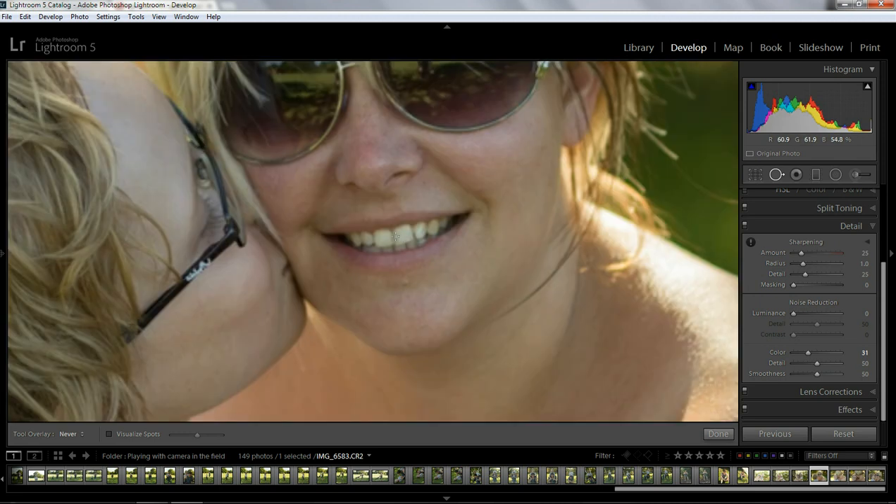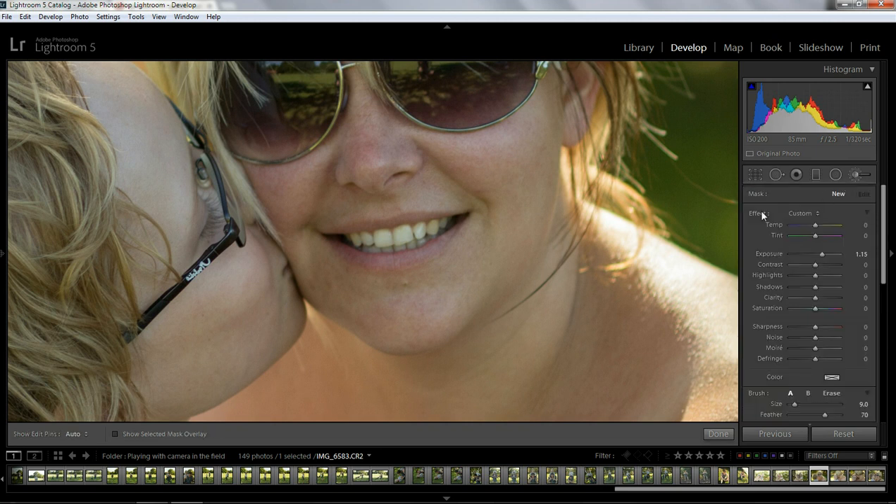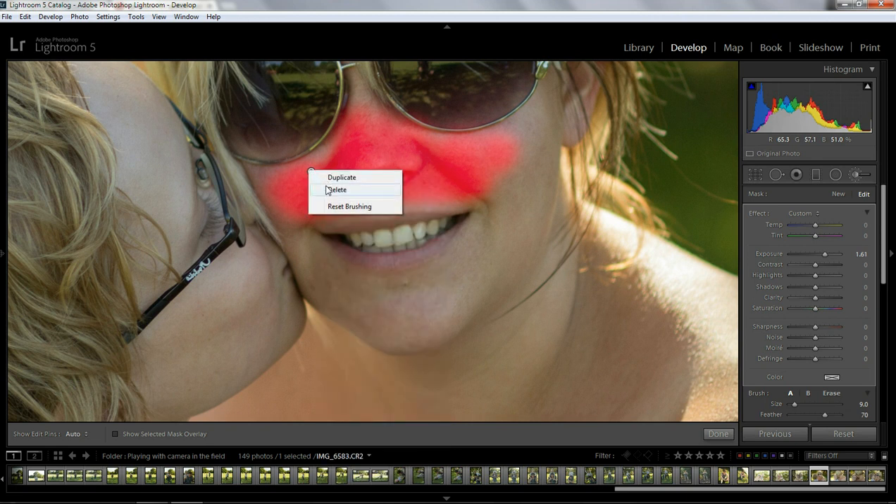Another thing — let's just zoom back in. If we make some local adjustments, let's go to the Adjustment Brush and double-click on Effect to reset everything. If I bring the exposure up completely just to show you, and let's just paint over here — this is just an example. Say you've made a local adjustment. If your pins are selected to be shown, you can now right-click when you hover over the pin. You get the option to duplicate, delete, or reset the brushing, which is quite a good feature. I'm going to delete that — so that's a good feature they've brought in.